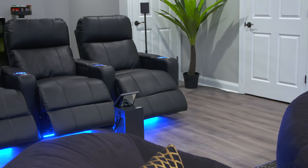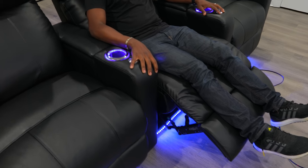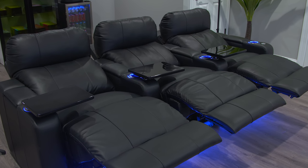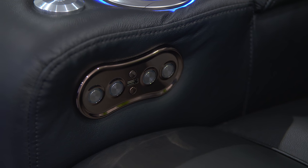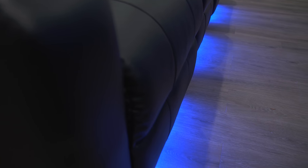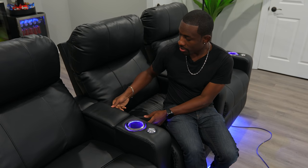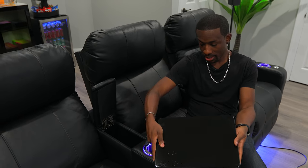We talked about the tech — the projector, the games, the sound, the screen — but now we have to talk about the seats. What we've got here is a three-piece set from Sea Craft. These are really nice powered recliners with some cool features. Of course you can recline and watch content, but you can also plug in on the side with a built-in USB port. There are LED lights at the bottom, even the cup holders are LED lit. You can adjust the headrest, and they come with little trays on the sides so you can eat while watching your movie.